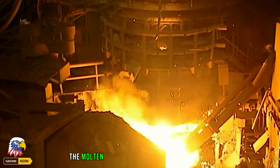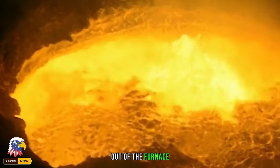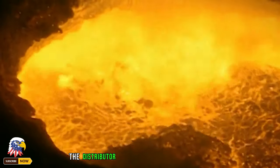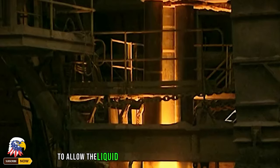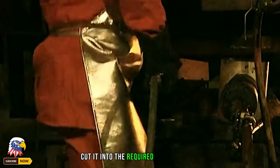Metal and carbon are added inside to bring the molten iron up to the required standards. After the workers pull the electrodes out of the furnace, the melted steel flows from the four nozzles of the distributor into molds, then cools for several hours to allow the liquid to gradually solidify. It is then cut with natural gas into the required sizes.